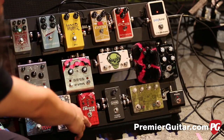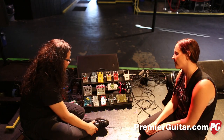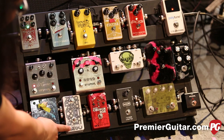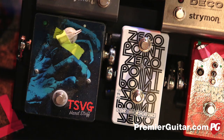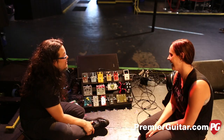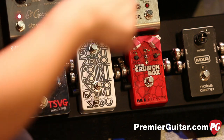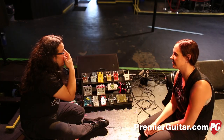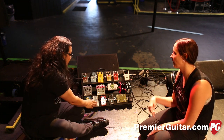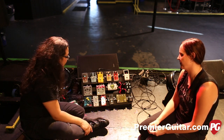Then we have the Super Crunch Box — this is my main distortion. Probably 75% of this set is me using this distortion. I just put on the Cattle & Bread Zero Point Flanger about a month ago. It's really cool — no knobs for me to mess up, which I love. The on switch is up here. It's supposed to simulate putting your finger on an actual tape reel, so you can bring out the swoosh of the phase whenever you want just by holding this down.